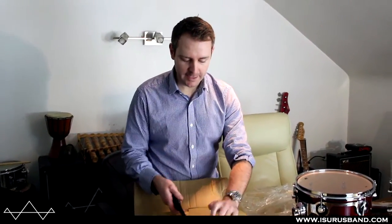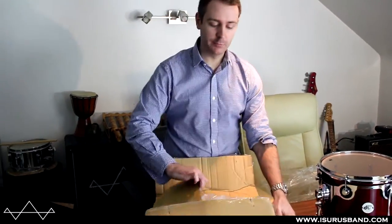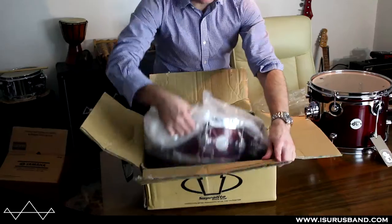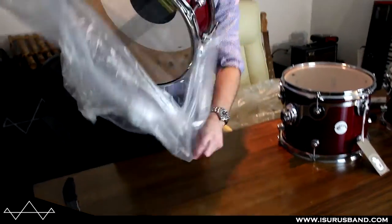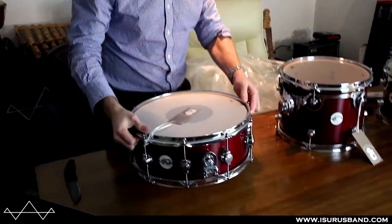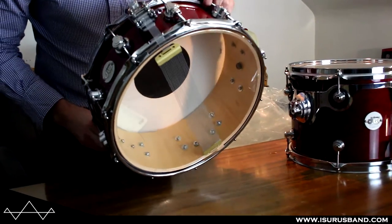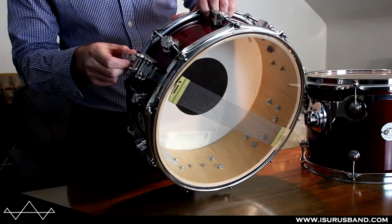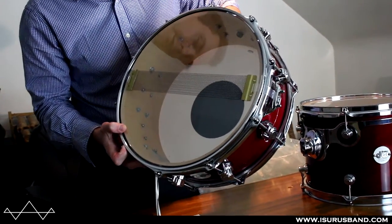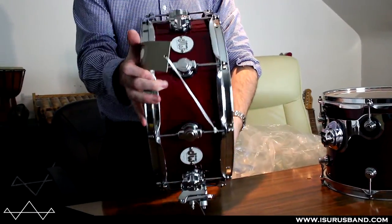So what I'm looking forward to seeing here is the mag throw-off — the mag throw-off from DW which is in the Design series. My last Collectors, because it was older, didn't have that mag strainer. Let's have a look at that. 14 by 5 and a half — it's really nice. This is the mag strainer, it's magnetic. Looks great, looks like it's finished really well. I can't see any issues at all. Fantastic.